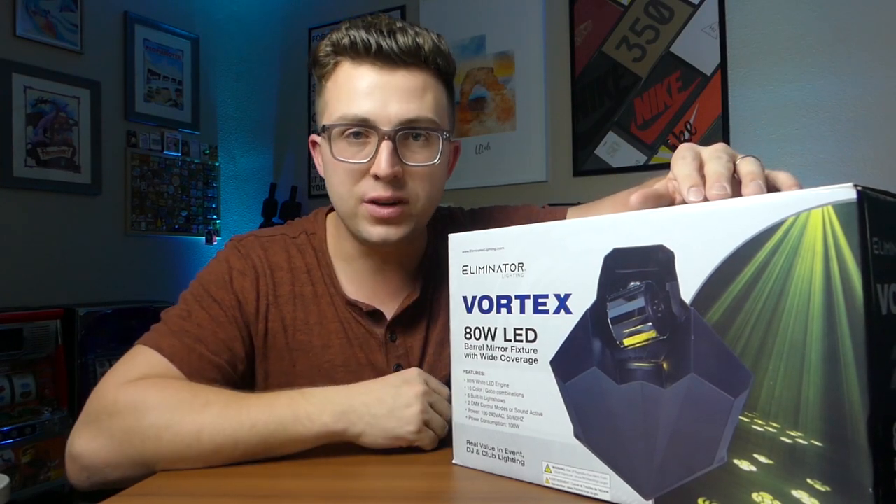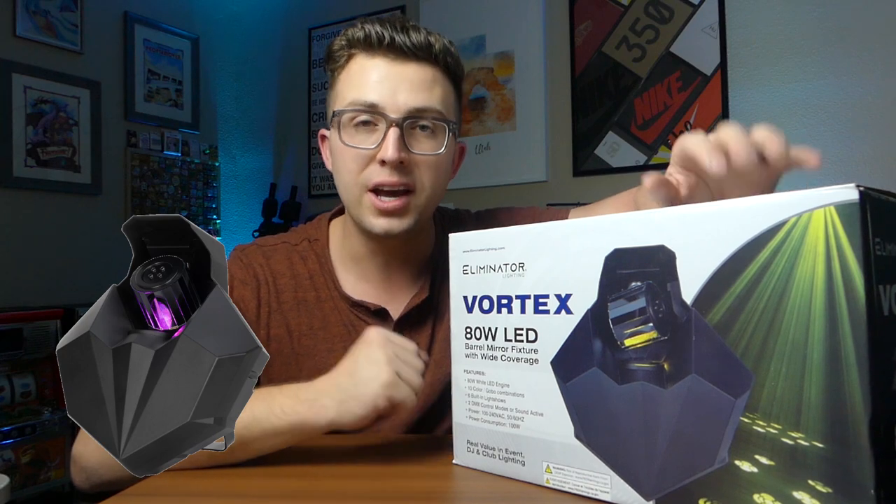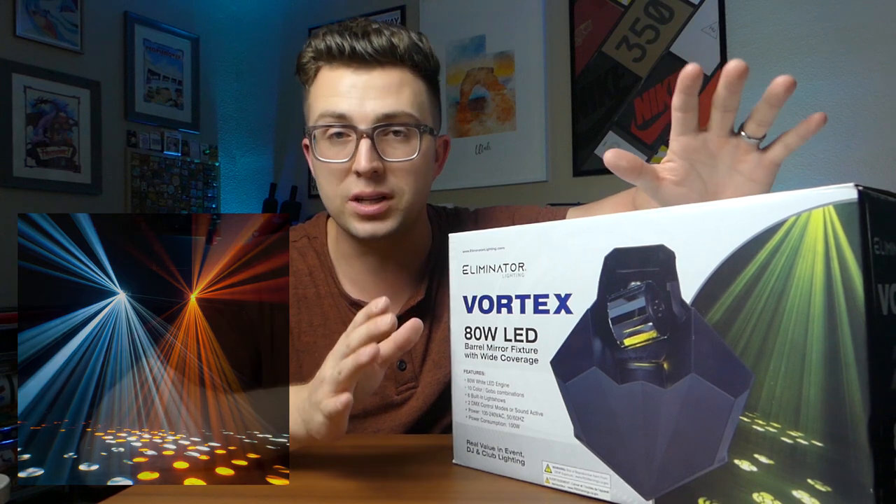If you've been a DJ for at least the past five years or so, you've most likely seen or heard of the ADJ Warlock. It was a really popular centerpiece barrel scanner light with a unique effect that DJs really loved.